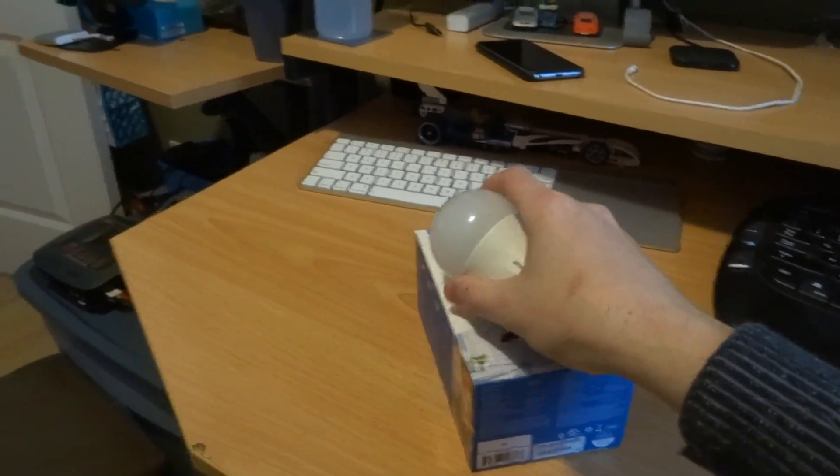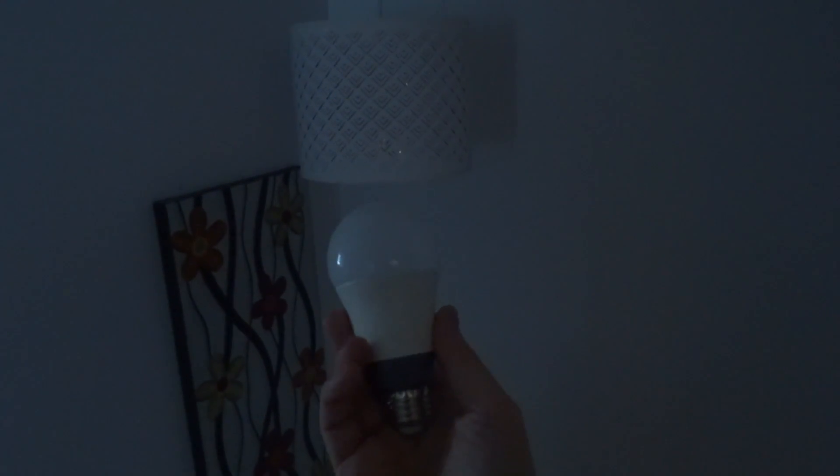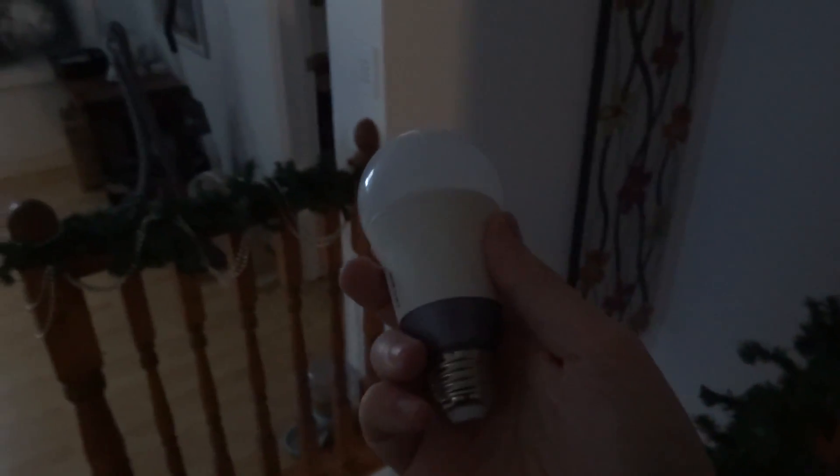Let me go put this into the stairs bulb location where I've been running it. If you saw my previous TP-Link Kasa video about Google Home, I had this light hooked up to a control box with Kasa. Now I have the bulb, so I can just have it as a normal on-off switch. I'll show you that in a second with the bulb control.